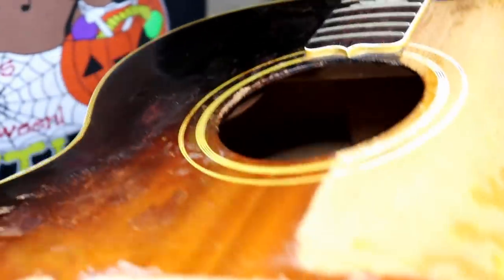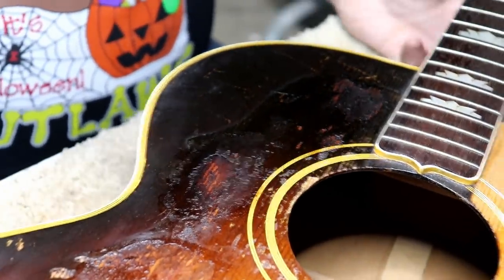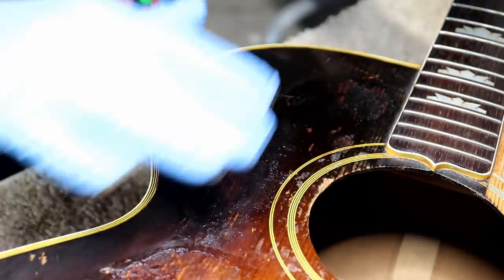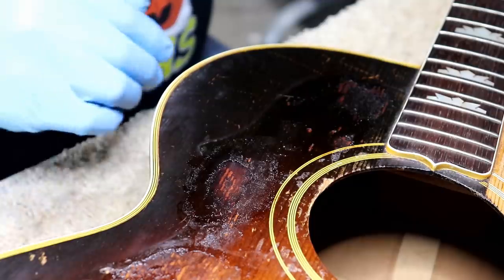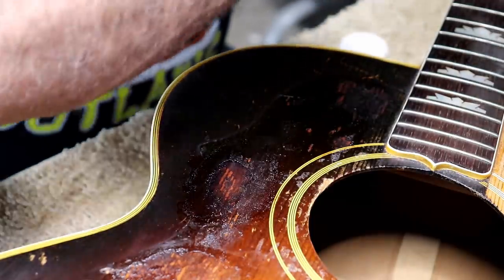I've got to tell you, I'm somewhat impressed with that. I know it probably looks horrible to you guys right now, but that's actually blending the colors back into it, and it's given me a fighting chance of making it look halfway decent here.